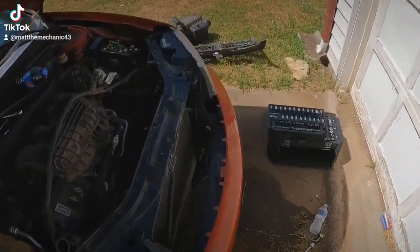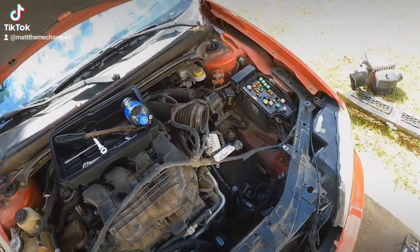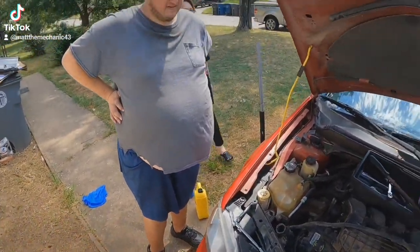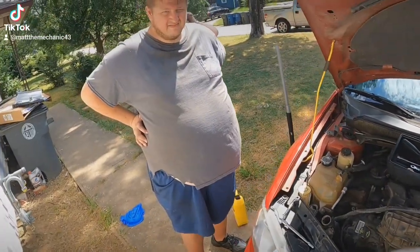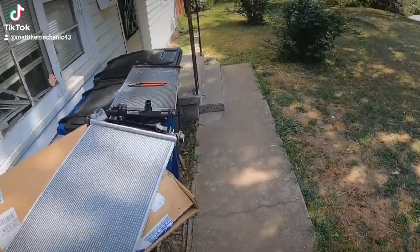You already got the old one out? Yep. Well, all right. Honestly, man, they can be a pain in the butt. Luckily I've done a million of them, so I've gotten pretty in tune with it. Do you have any more coolant? Yeah. Okay, great. Well, let me stab this bad boy back in here.